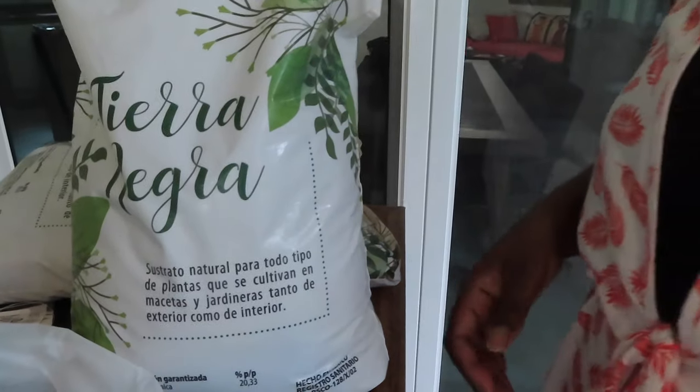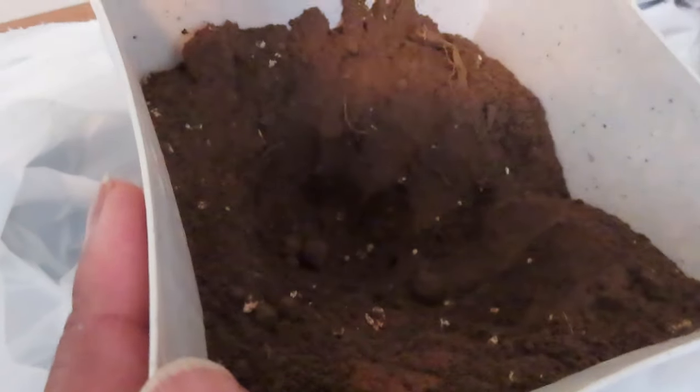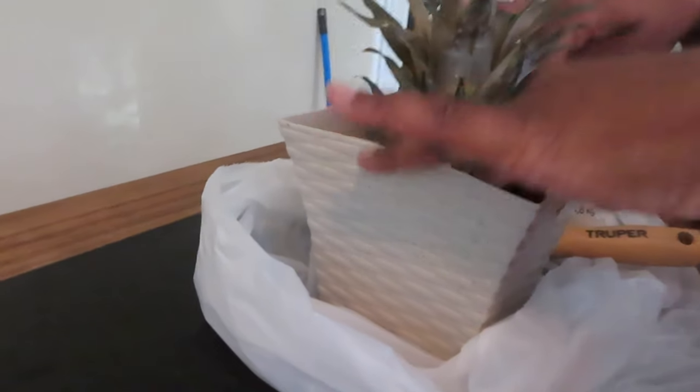That's the kind of soil we got. Making room to put the plant in before we finish filling it up with dirt, and then we'll water it. Same with this one. There's the little pineapple top — finish putting the dirt in there, right off the pineapple.